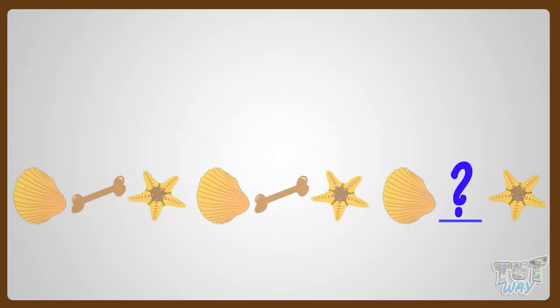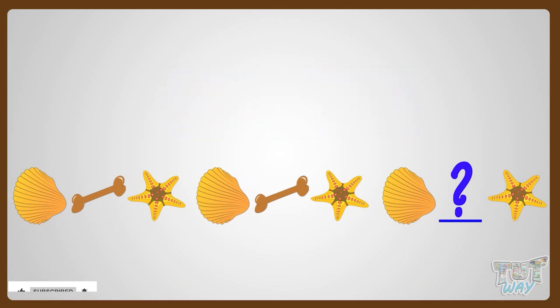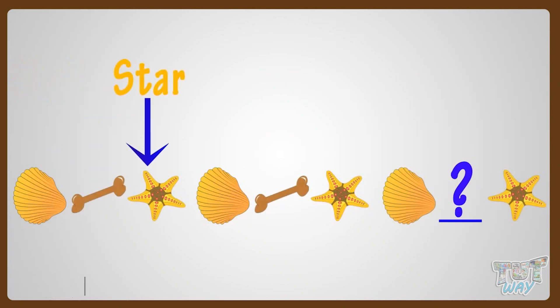Please, let me complete one more pattern. Let's find out the core pattern first. The pattern that is getting repeated here is called the core pattern. So the core pattern here is a shell, then a bone, then a star. Good!